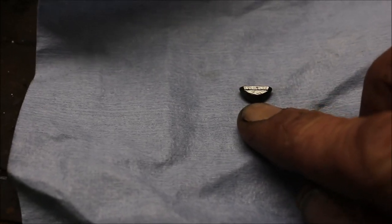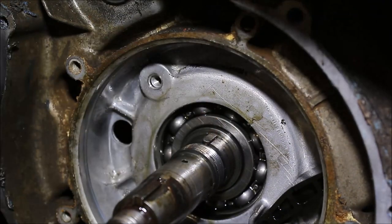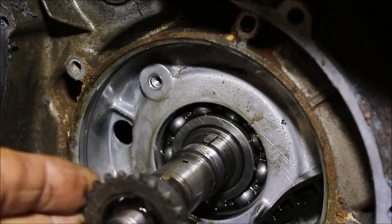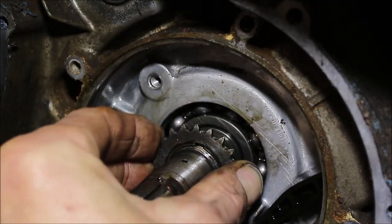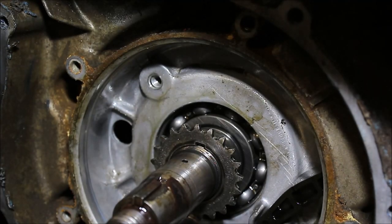It's worn out, so I'm going to replace it. Here's that keyway — she's got a nice groove worn into it, you can see the line going across there. I just replaced it. Let me show you how she fits now — nice and snug, it's not moving. I'll pop that in there and put the chain back on.